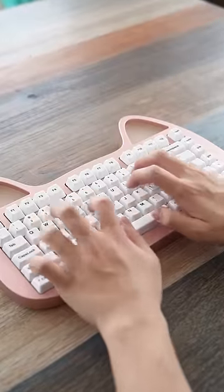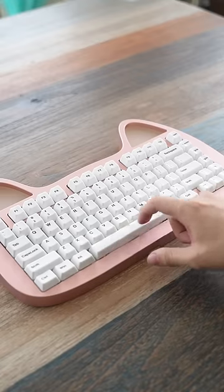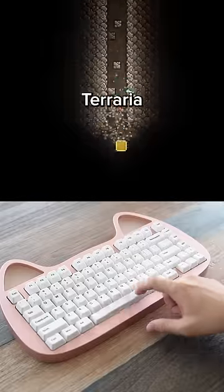Here's another keyboard. Oh my, dude, this sounds like Terraria mining sounds.